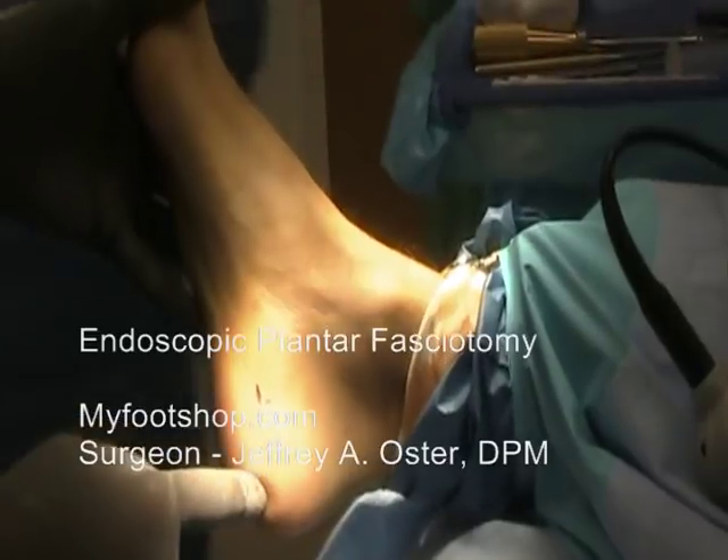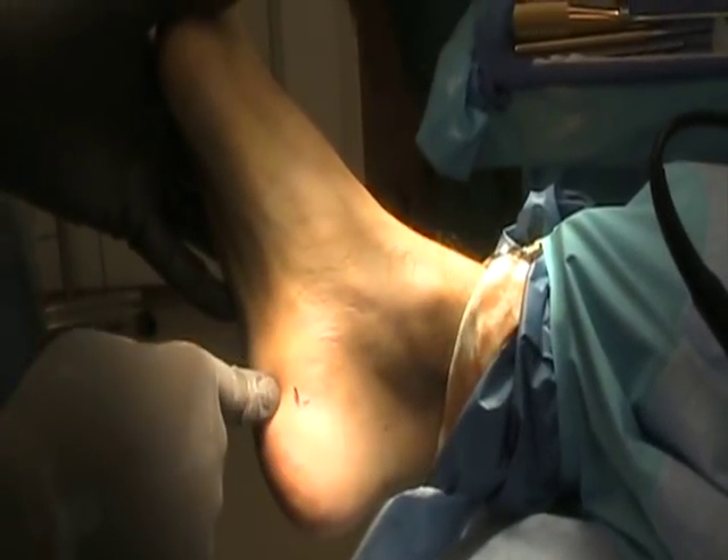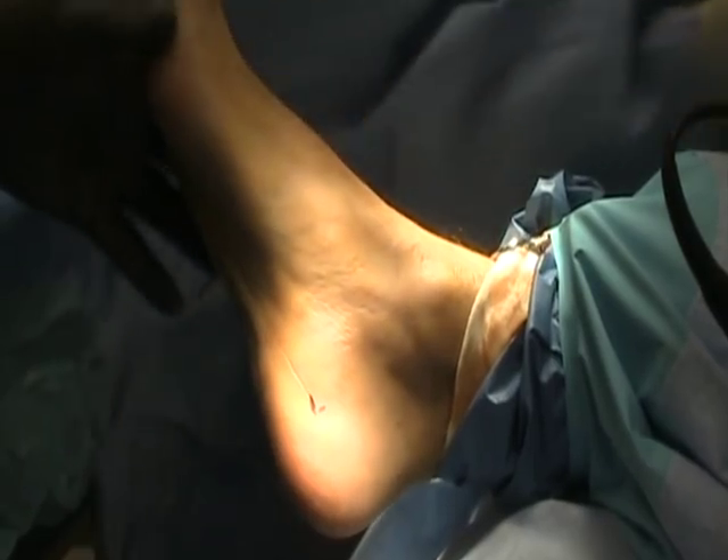What you're looking to do is to define the medial tubercle of the calcaneus, which is typically five centimeters in, two centimeters up, and that's the typical cervical approach.